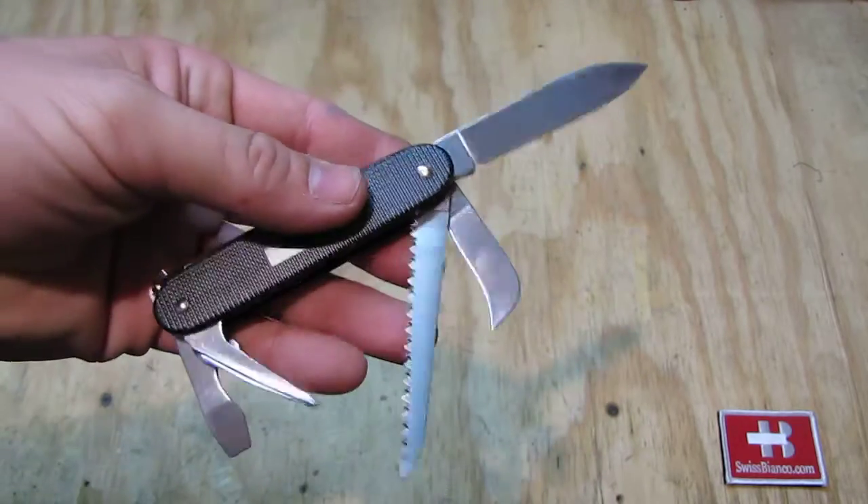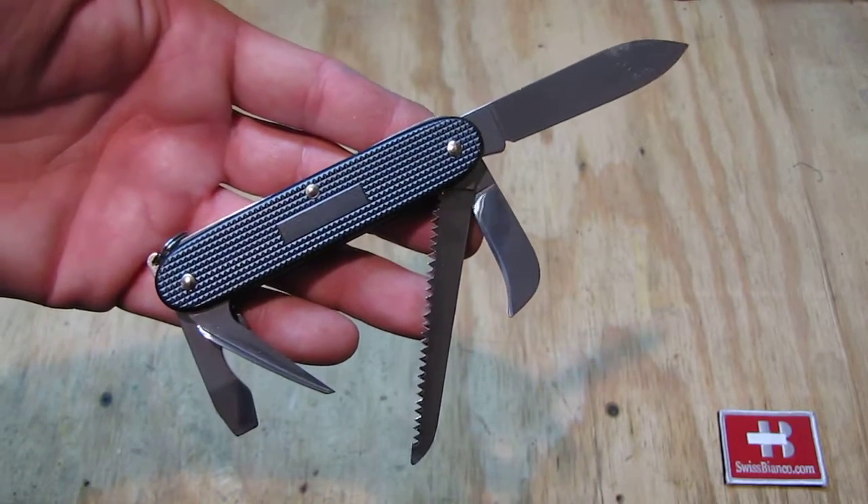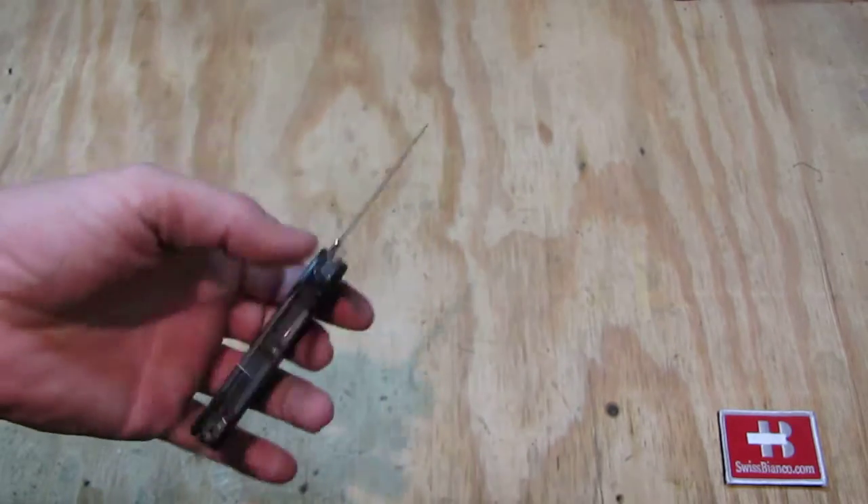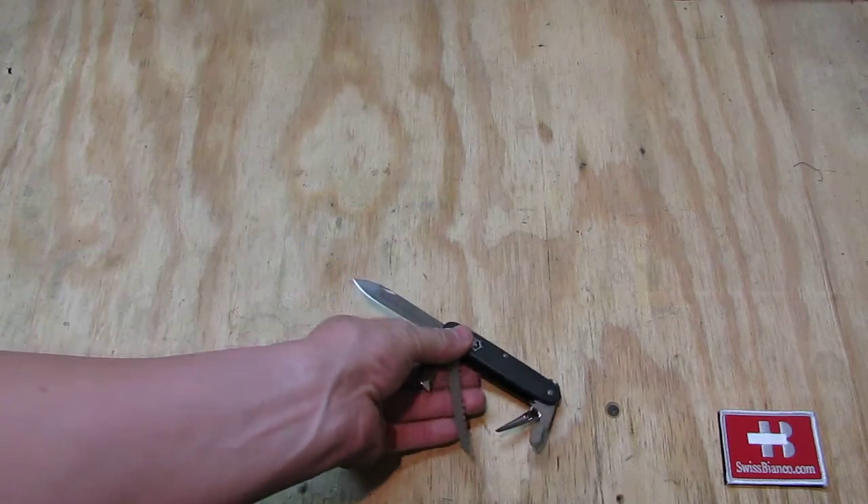A limited edition of 100 pieces were made. On the back side we see the engraving plate. So that much about this unique Swiss Army knife.